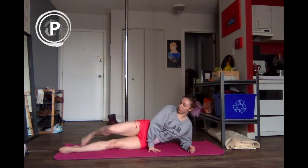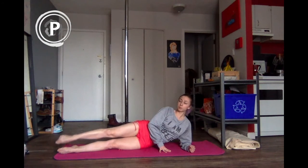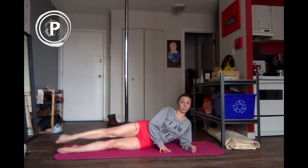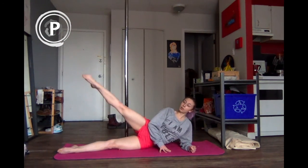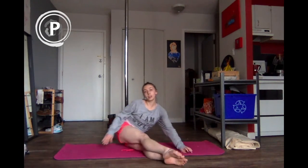Coming onto the side, we're going to be raising the leg for ten, nine, eight — really engaging the glutes — six, five, four, three, two, and last one. Switch sides.